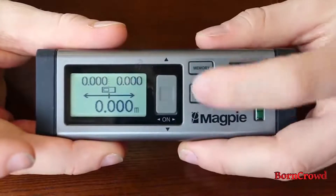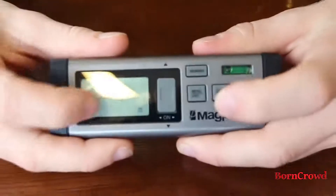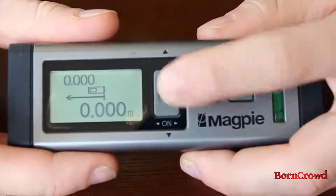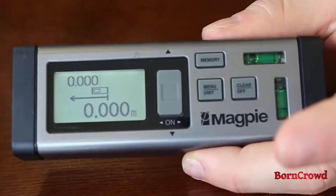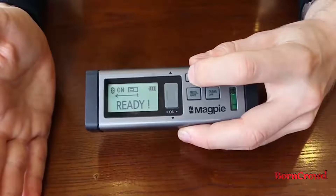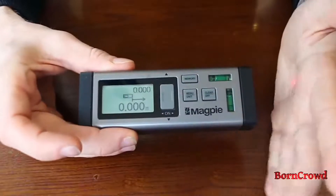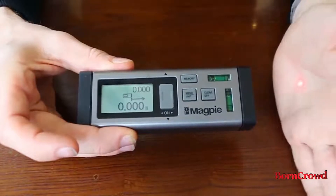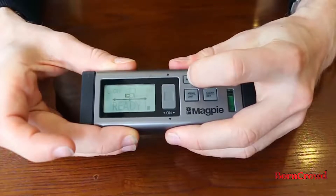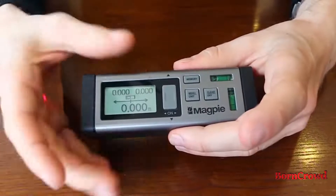If you click the home button or on button and then press and hold the memory button, you can change between the bi-directional lasers — two lasers — to one laser, including the base. So you can see it's just shooting out of one side. If you press and hold again, you'll switch to one direction not including the base, so it'll come out of the other side. Press and hold again to switch back to bi-directional lasers — the classic two lasers from both sides.